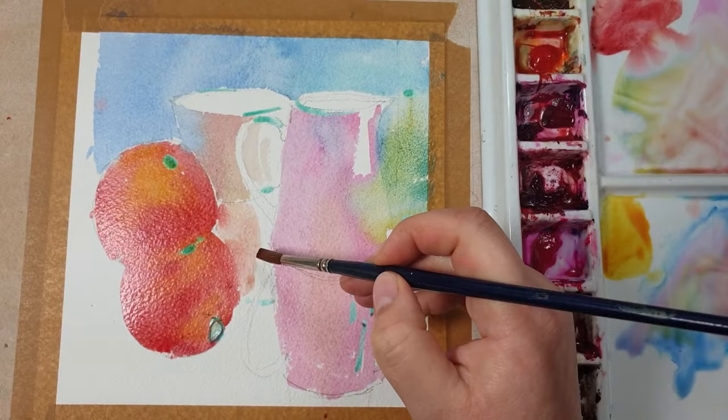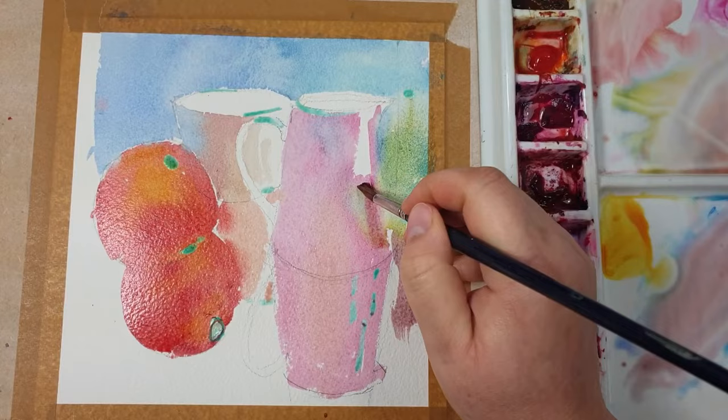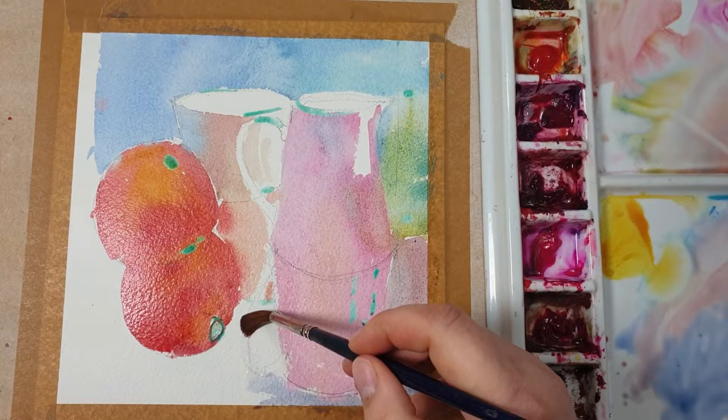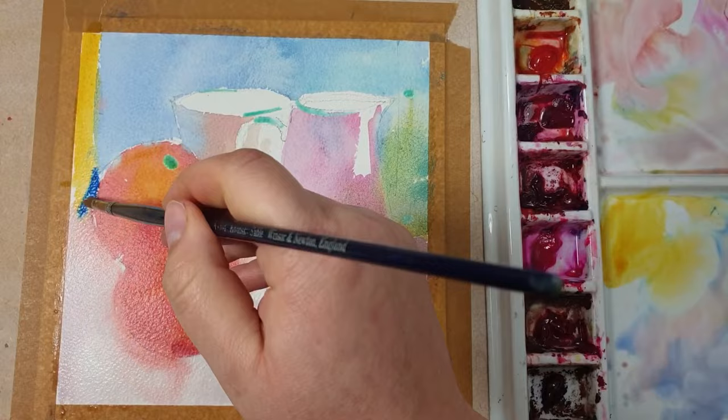Painting the reflection of the cup in the distance and now starting on the background. The background is a mixture of the three colors — I didn't use any other colors in this demo. I'm adding more blue as I come forward, then adding lots of water to finish the whole background. Now mixing in a strip of yellow at the back, which I quite like for composition, and dropping in some blue in a few places.